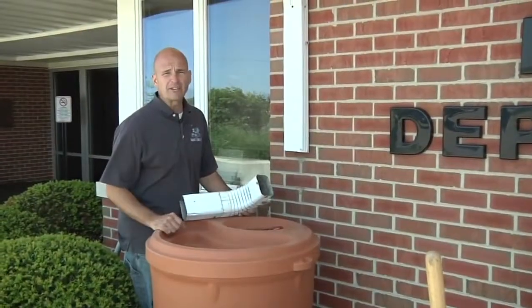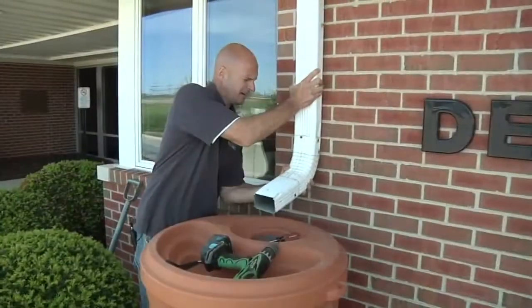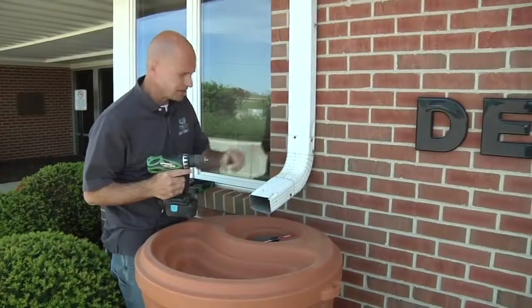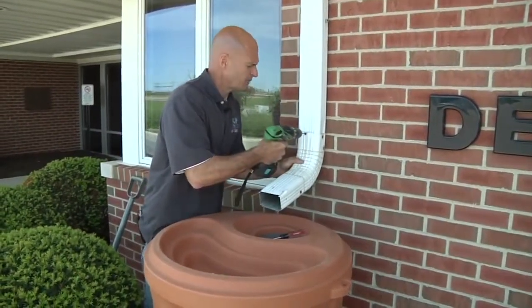Now that we've cut off our downspout, the next step is to reposition our elbow. We're basically just going to slide this right back over and drill a couple of holes to hold the elbow in place. Then we're going to put our screws in.